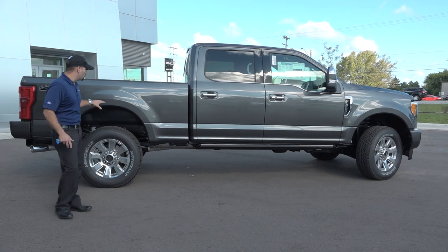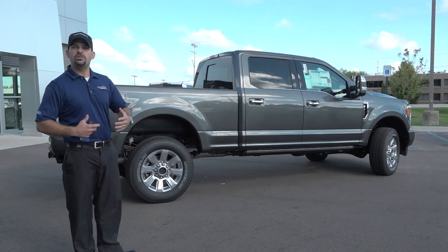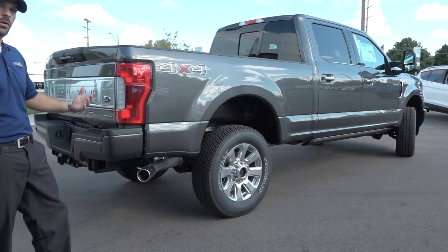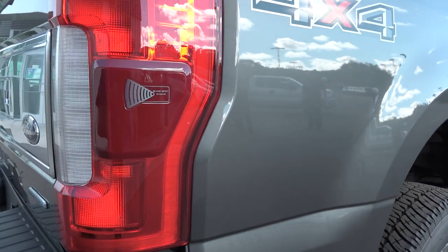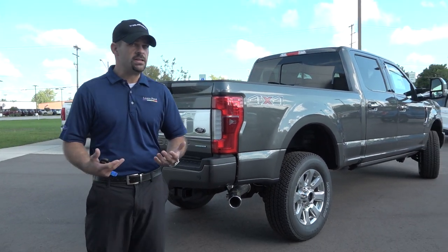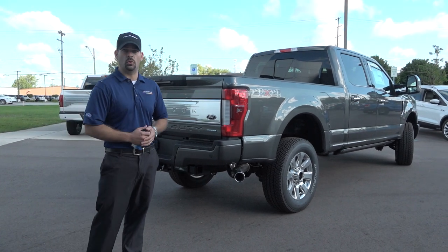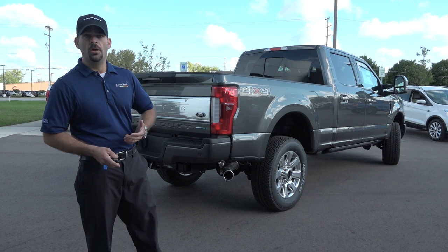Moving forward to the bed — that's a new design, and we haven't had a major bed redesign since 1999. Class exclusive: the blind spot awareness system is on this truck with cross traffic alert. An LED tail lamp and radar system powers the blind spot awareness for the F-250 and 350. This is a 6.2-liter gas option, and we also have diesel — the diesel engine is a 6.7-liter with a CGI block, producing a massive 925 pound-feet of torque and an immense amount of power.